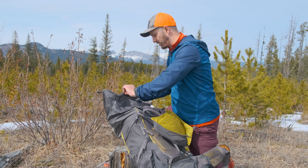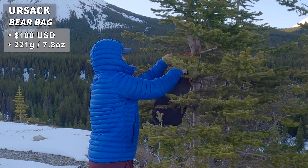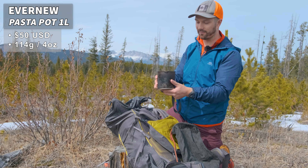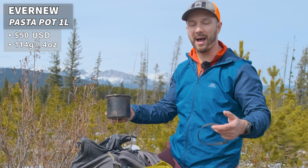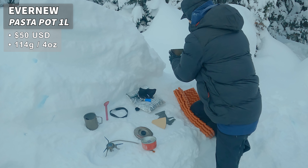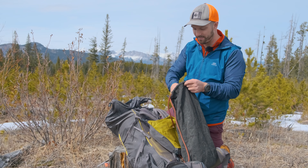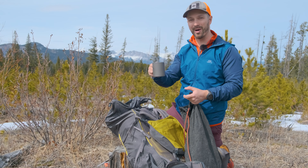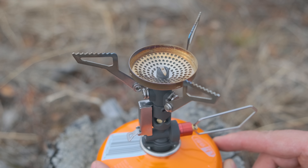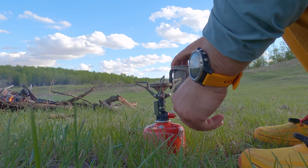Now let's dive inside the pack — this is where all the good stuff is. Starting at the top I have my Ursac, because bears are starting to wake up, so I want a bear-proof sack to hang away from camp. Inside I have my pot — the Evernew one-liter titanium pasta pot — with a mini Bic lighter and fuel canister. The one-liter size is compact but big enough to melt snow efficiently. I also have my pink titanium long-handled spoon, a titanium double-walled insulated mug for hot beverages, and my stove, the MSR Pocket Rocket Deluxe, which has a regulator that performs much better in low temperatures — often it's below freezing when I start making dinner.